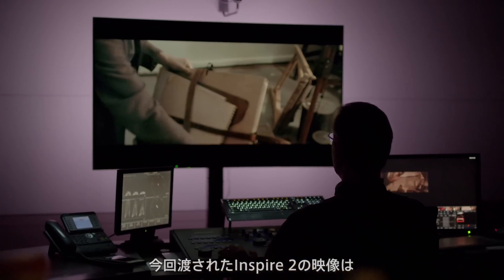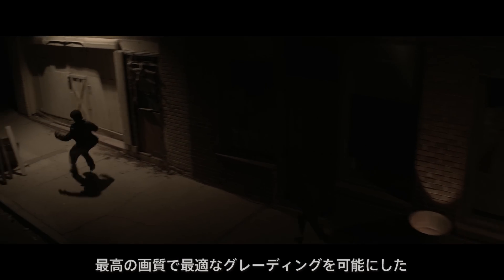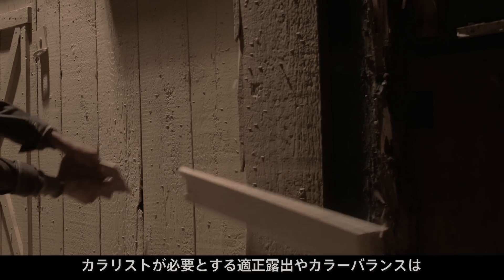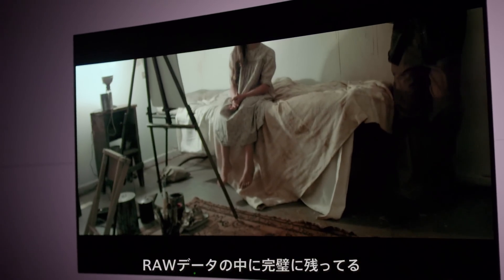The Inspire 2 footage that I received for this film allowed me all the flexibility of the best possible image I could get — the best possible exposure, color balance. These things that I need to make an image and make it look right are there. They're perfect.